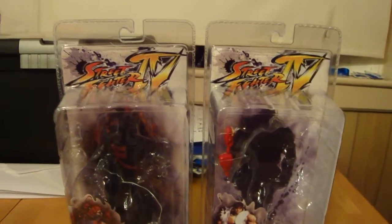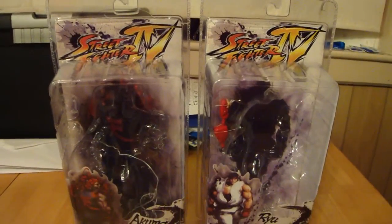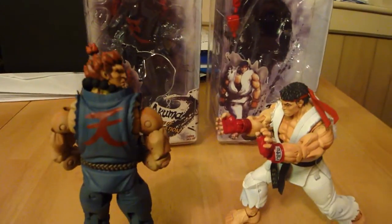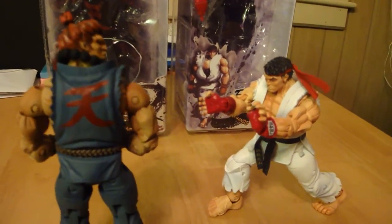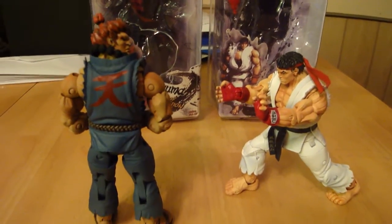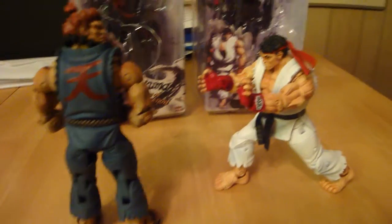StatueHunter75 coming here with you. This is my second review, my second installment of Street Fighter items. Today I'm reviewing two characters from NECA — N-E-C-A toys. They do the action figures for Street Fighter 4.